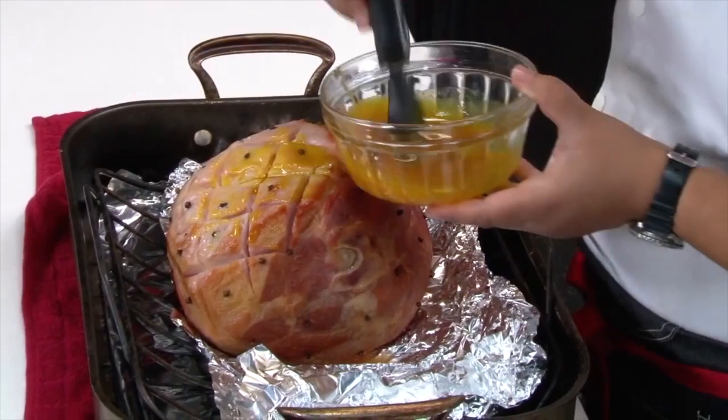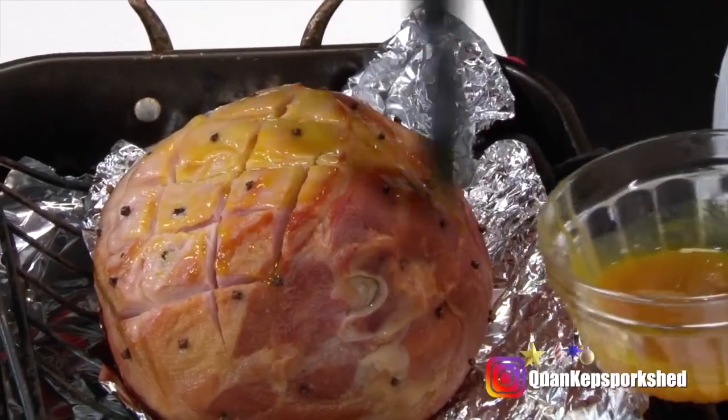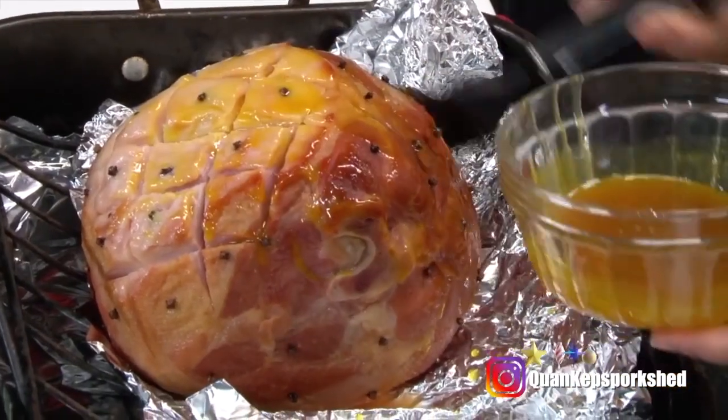I take a brush and we want to glaze our ham with our honey and mustard. At this point I'm not going to put the foil back — we're leaving it uncovered. It goes in for 10 minutes, then I'll take it out, glaze it again, and put it back for another 10 minutes, then glaze it a final time.